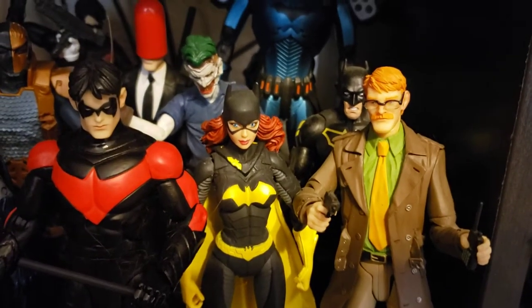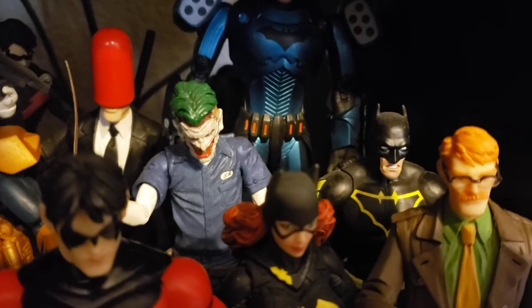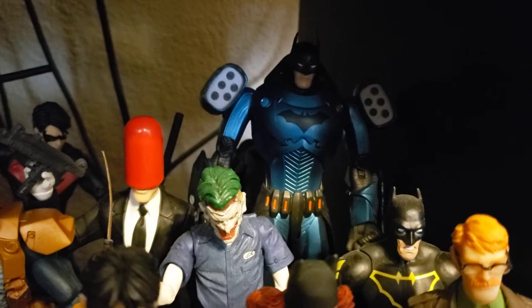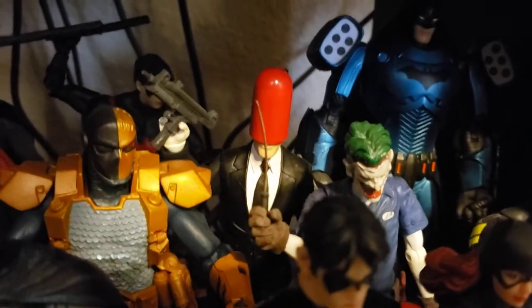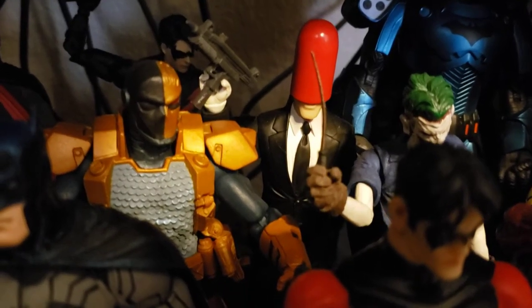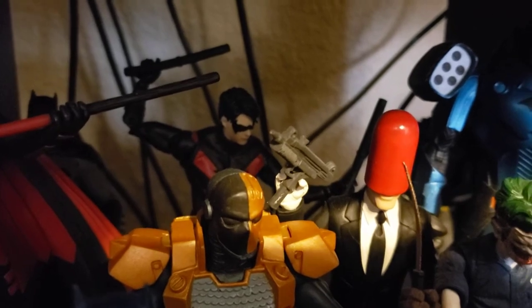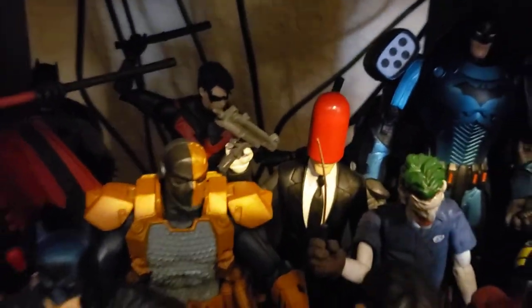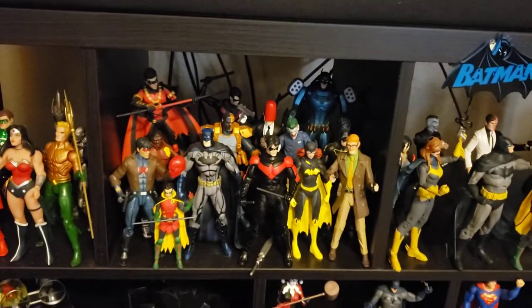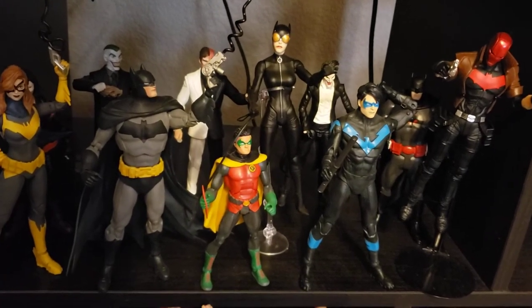That is the DC Direct New 52 Batgirl — maybe my favorite Batgirl head sculpt because it just nails Barbara so well. Capullo Gordon, Mattel Multiverse Gordon-as-Batman back there. The villains: Joker from the Death of the Family storyline, Capullo Red Hood which was actually the Joker before he got thrown in the chemicals, New 52 Deathstroke from the villains line, and a lazy repaint Nightwing. New 52 Deathstroke, and that's the New 52 bat family and a few villains.